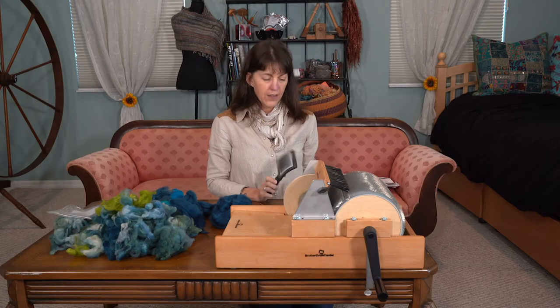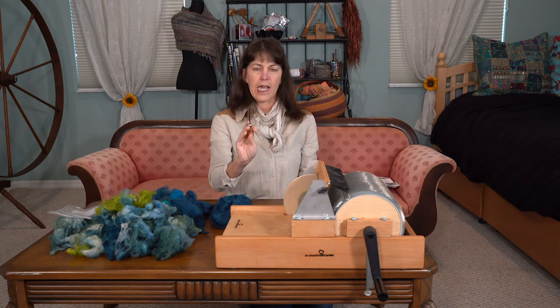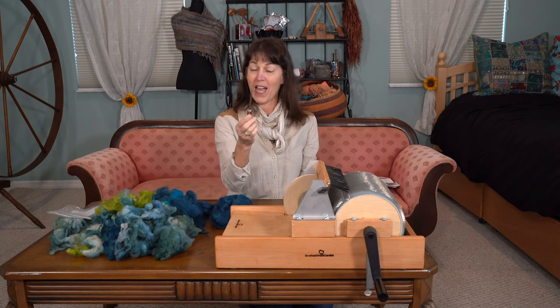I opted to get the toolkit with it. It comes with the two brushes and this tool that I don't know what it's called.